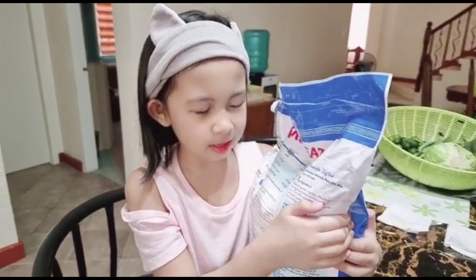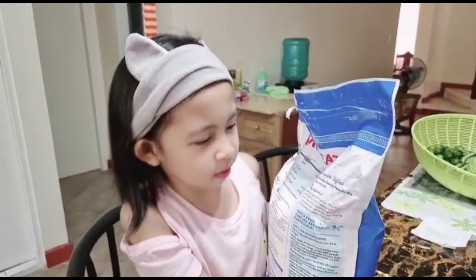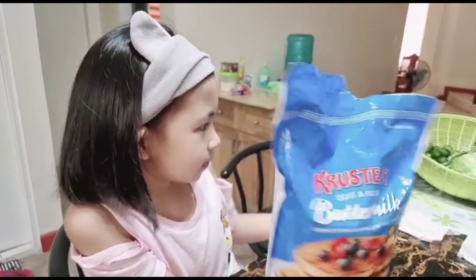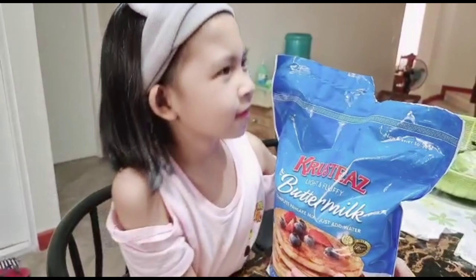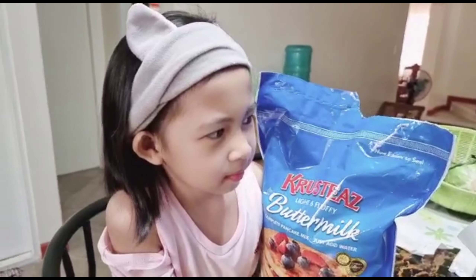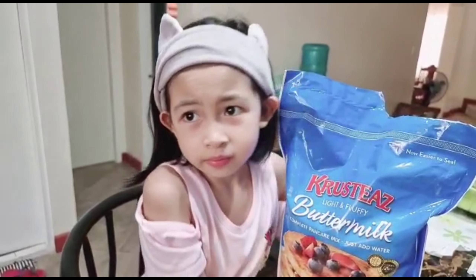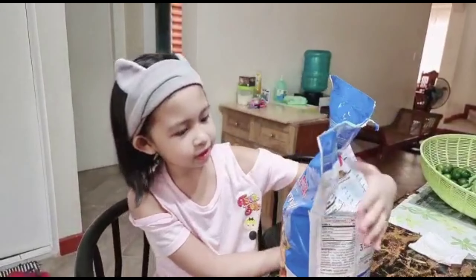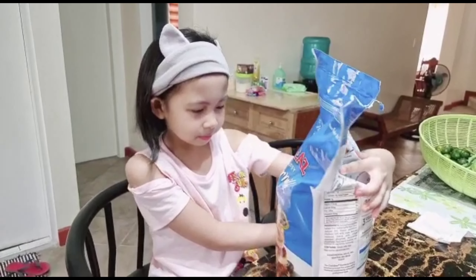You can pause the video to read this one. You can buy this in... Daddy, where did you buy this? In the grocery store. It's okay if you don't find the same one as this.